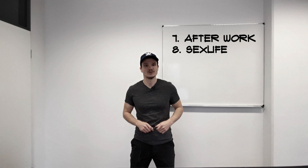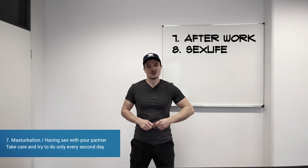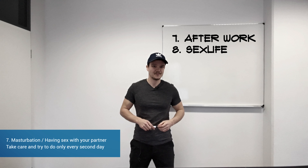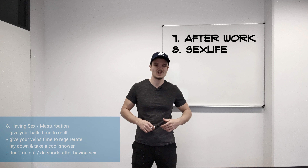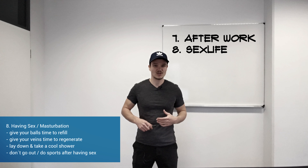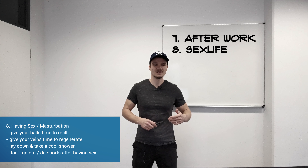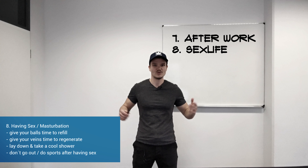The next tip is when it comes to masturbating or having sex with your partner — there are some very important tips. Having sex every day is really not recommended when you have a higher grade of varicocele, because you should give your testicles time to refill. Also after sex, you should not immediately stand up and go out drinking or whatever.